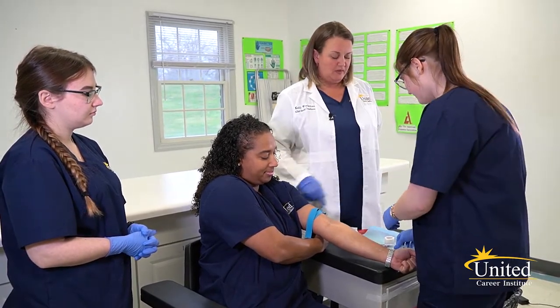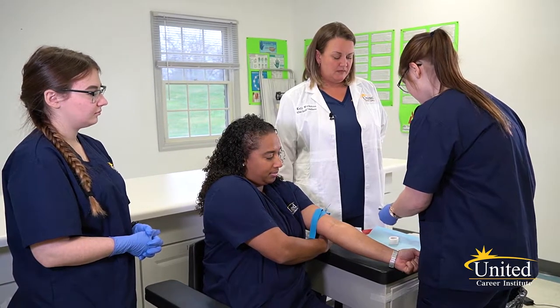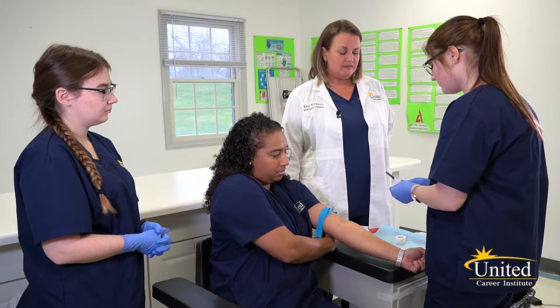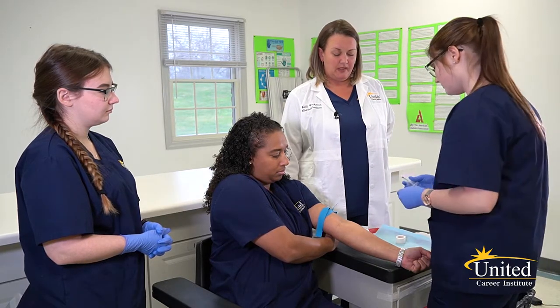Put the holder on the needle. Pull back the safety device and uncap. Anchor the vein.